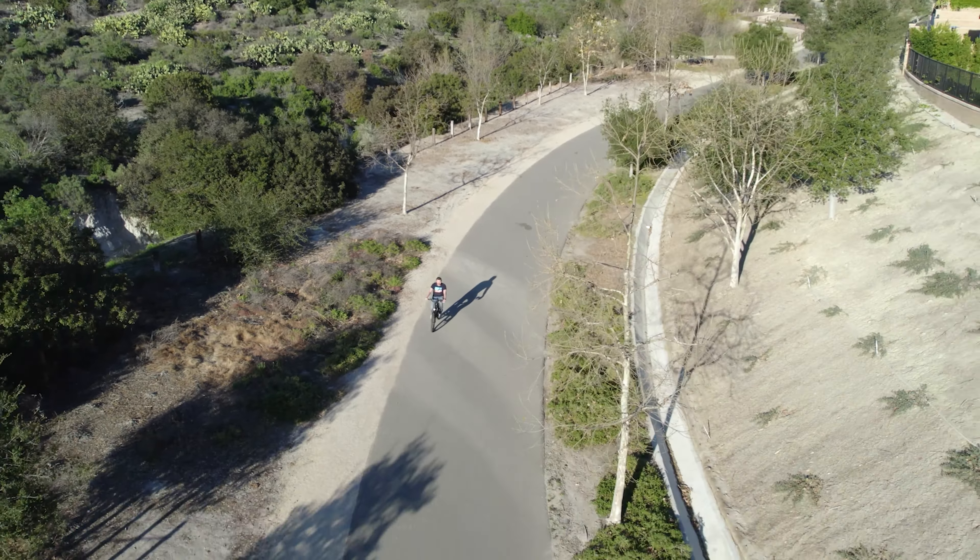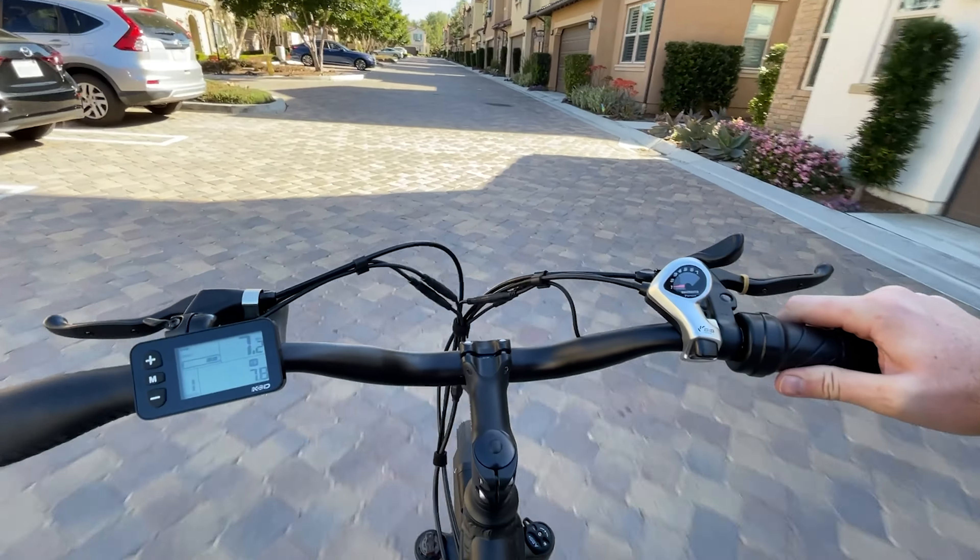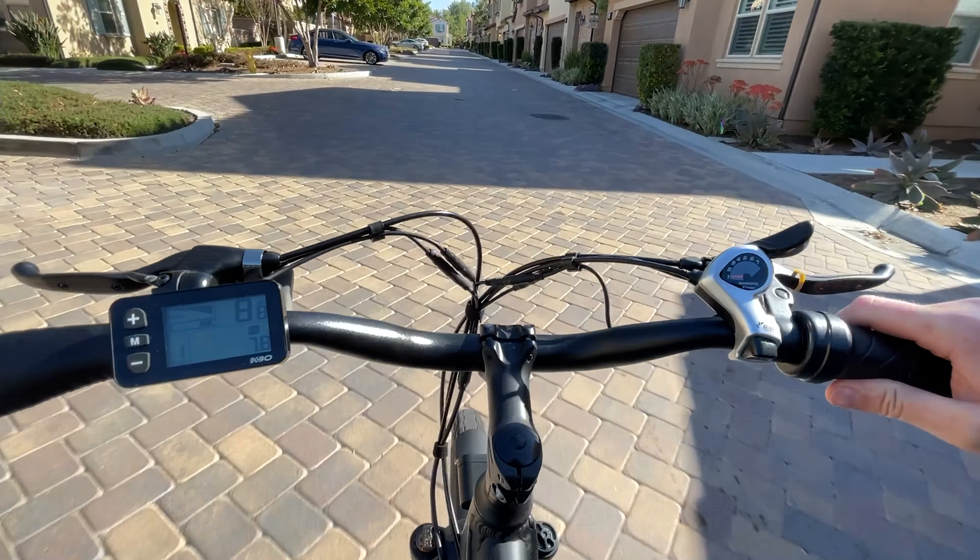Today we're taking a look at the KBO Breeze, a $1,500 commuter e-bike. So what do you get for $1,500 and is it fun to ride? Well, I'll tell you right now, this thing is a lot of fun to ride. With its electronic throttle, I feel like I'm riding a quiet motorcycle.